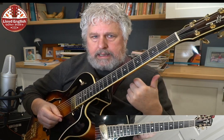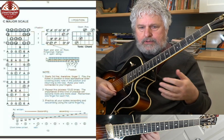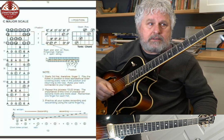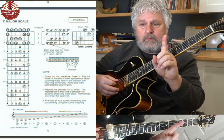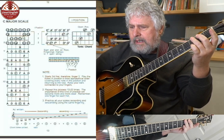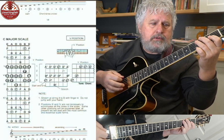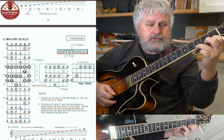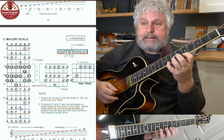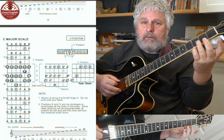Now how do we connect? I'm going to do this in a progressive, systematic method. We're always thinking of shifting with finger one. The first thing I'm going to do is play the first position and move up to the fifth position. So here we start with first position, and I'm going to go to the first string, shift with my first finger to the fifth position, back down, shift to the first position again.